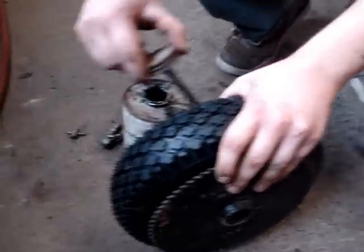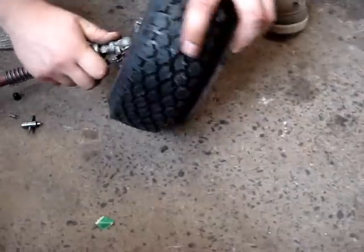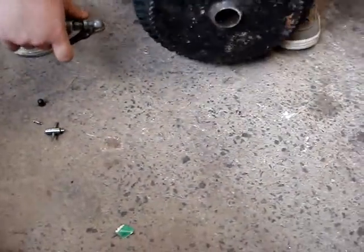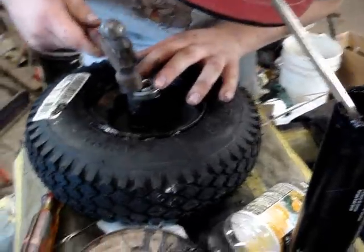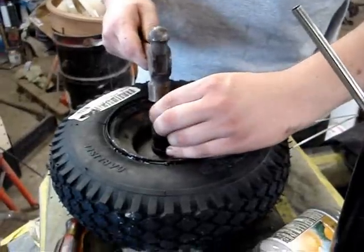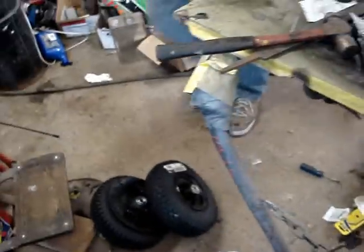Finally got one of the tires on — I'm just applying tire sealer to it now. That was actually quite easy. 24 PSI, there we go. We got the new wheel bearings installed and now we're gonna go find some chain.